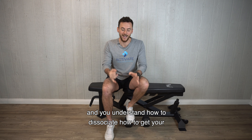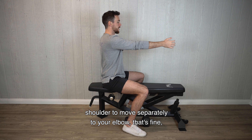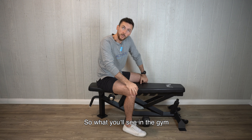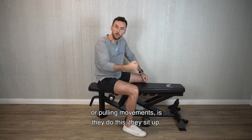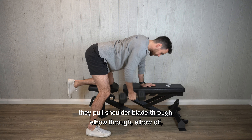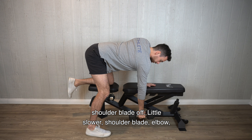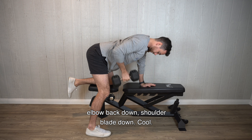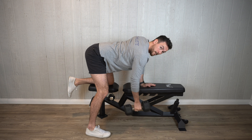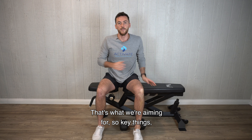Once you're a little more competent and you understand how to dissociate — how to get your shoulder to move separately to your elbow — then we can string those bits of the movement together. What you'll see in the gym when watching people who've done a lot more rowing is they set up and from the ground they'll pull: shoulder blade through, elbow through, elbow off, shoulder blade off. A little slower: shoulder blade, elbow, elbow back down, shoulder blade down. That's what we're aiming for.